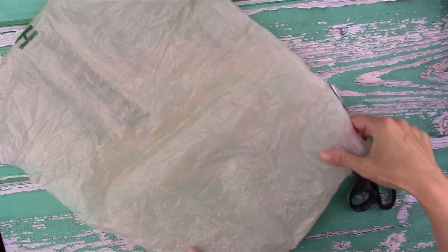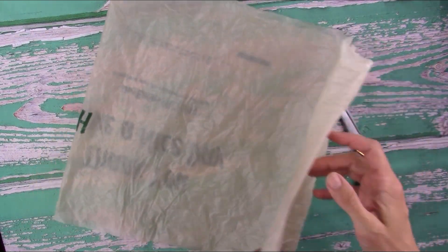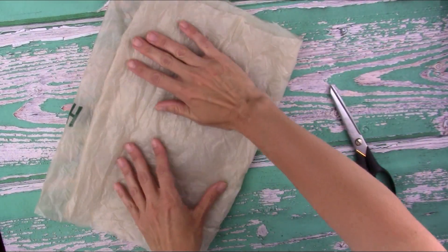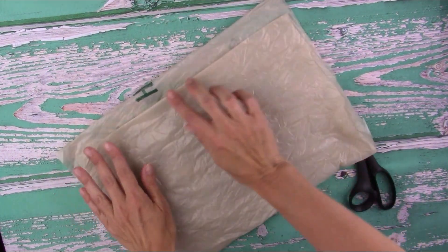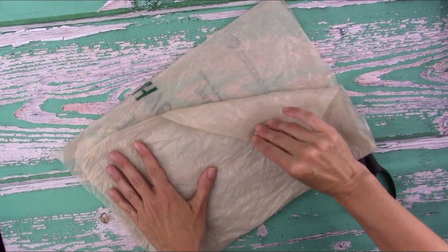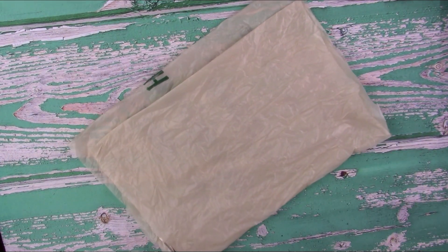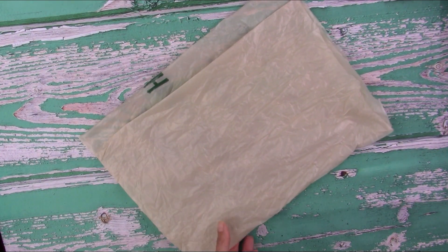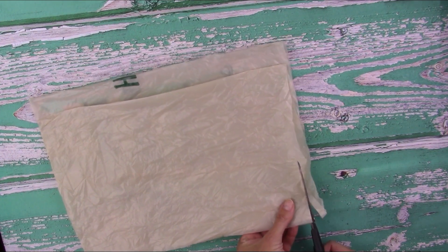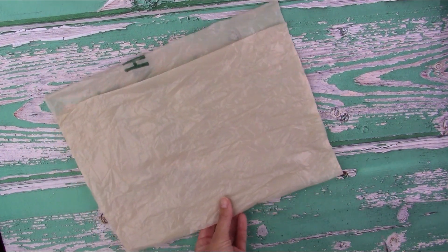Now that you've cut the top and bottom off, you're left with a tube of plastic. Flatten that out and fold it in half — or almost in half — so that at the top you have about an inch of plastic where those two edges do not meet up. That offset is key to making the cuts so the yarn keeps going. Go ahead and neaten up those side edges and cut off any extra.